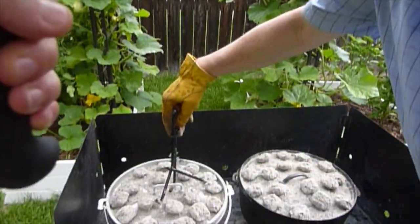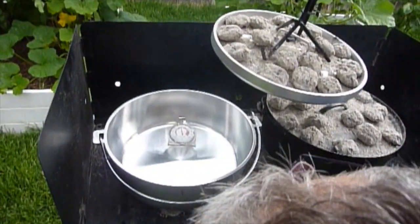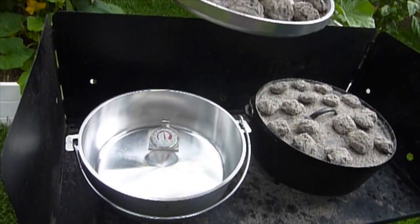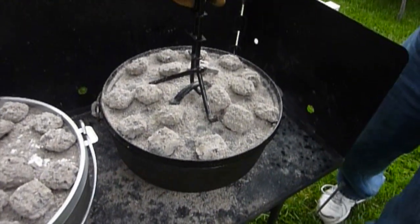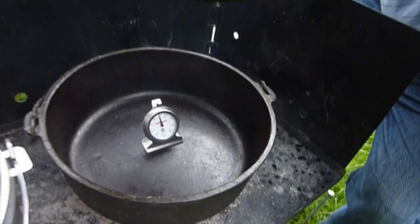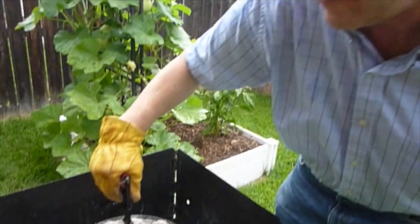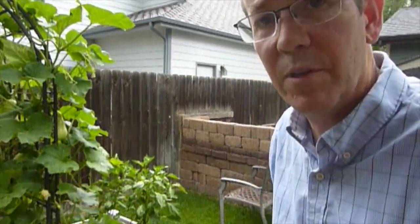The cast iron is at about 315 degrees. Here we are at the 20-minute mark. The aluminum is about 340 degrees, and the cast iron is about 345, just under 350. The goal is that with the same number of coals, the oven would reach 350 degrees — and here we are at 20 minutes, pretty close.